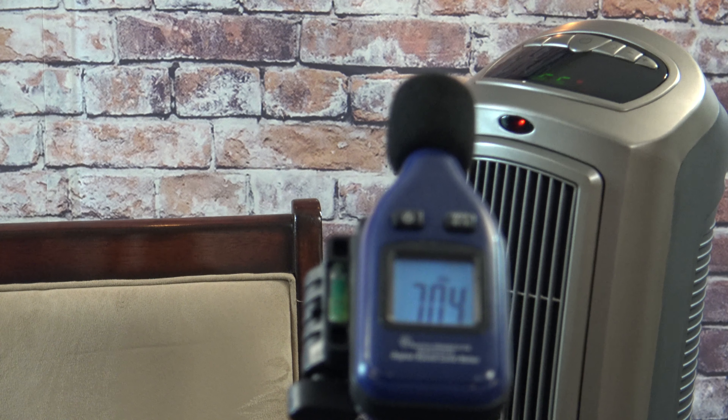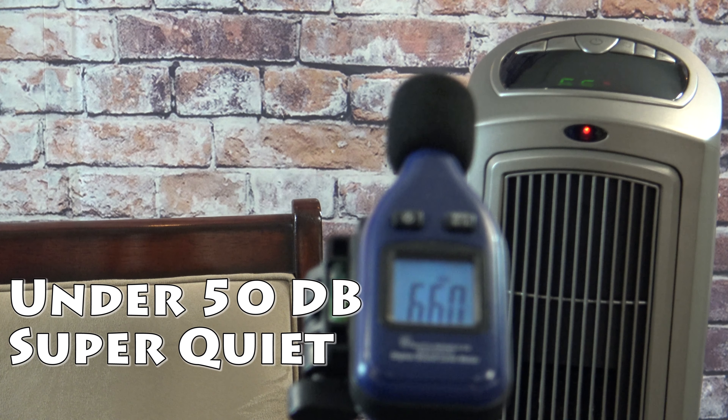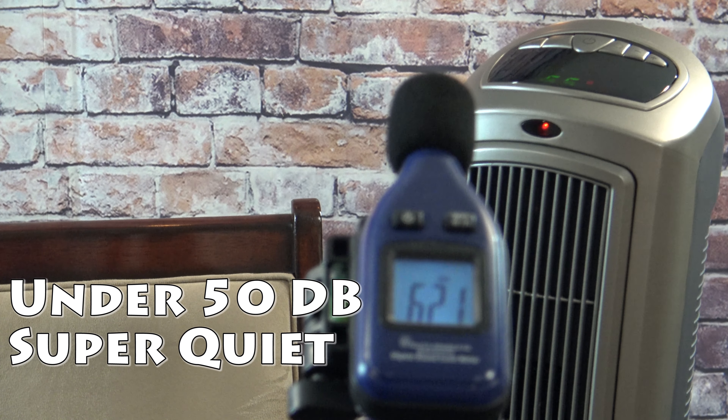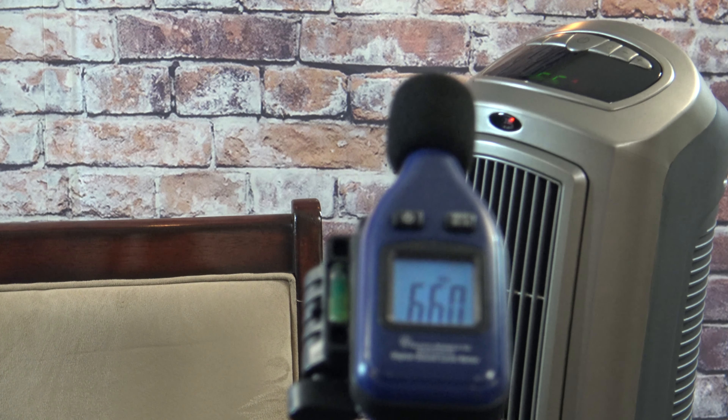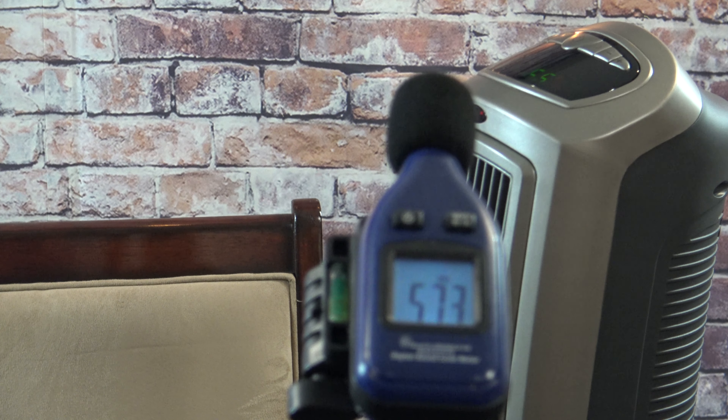I have it on high heat and high fan. If you watch the decibel meter it's only running at about 48 decibels. Just to let you know, a normal library is at 42 decibels, so this is the quietest one I've tested so far.